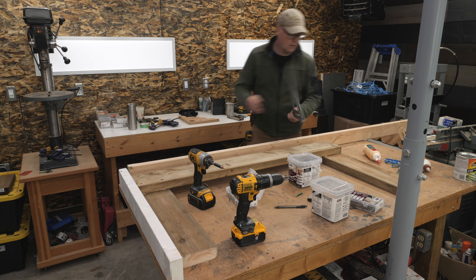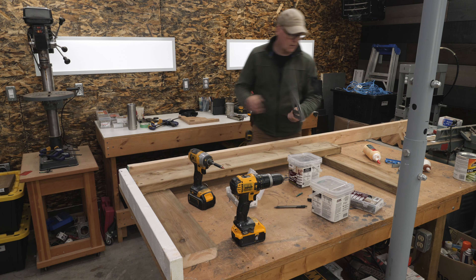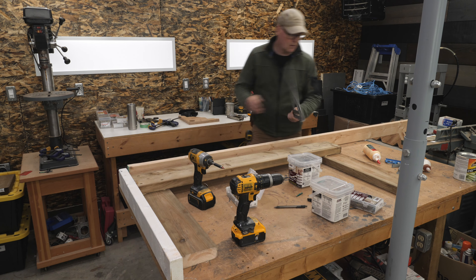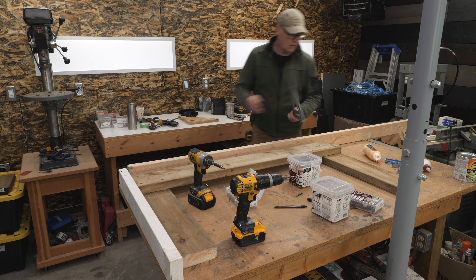I'll repeat all of those steps to attach the stretcher to the legs for the other side. I think it would be fine to attach the legs to the I-beam top one at a time and then add the stretcher, but I decided to do it this way so I could more easily keep the legs and stretchers square to each other, even though it would make final assembly a bit more awkward.